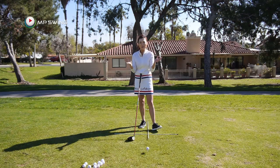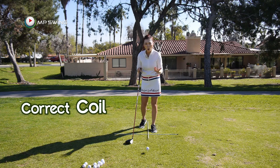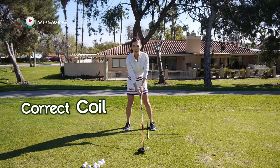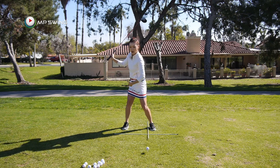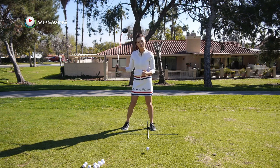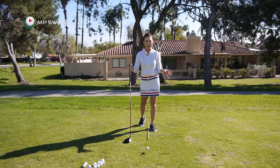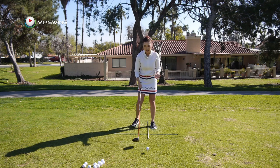What can it be — that one move that's going to help us gain distance? Today we're going to talk about the correct coil in the backswing. Obviously, we all know if we coil correctly, all you have to do is start uncoiling and you will create an amazing amount of power and speed in the downswing. Coiling is one of the most important factors when you want to start gaining distance, so that's what we're going to talk about today.